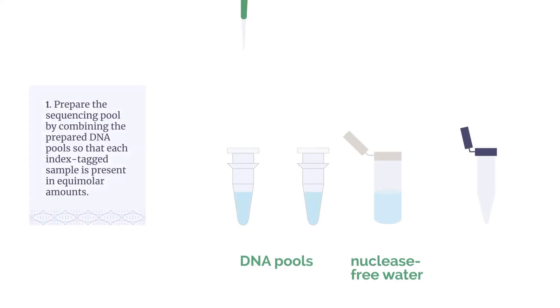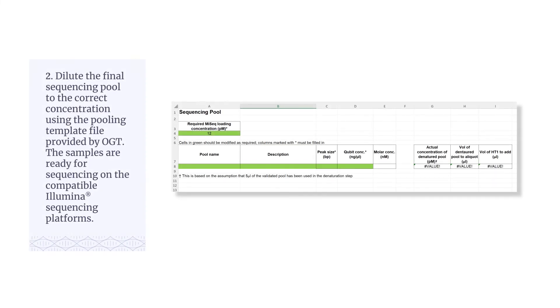Prepare the sequencing pool by combining the prepared DNA pools so that each index tagged sample is present in equimolar amounts. Dilute the final sequencing pool to the correct concentration using the pooling template file provided by OGT. The samples are ready for sequencing on the compatible Illumina sequencing platforms.